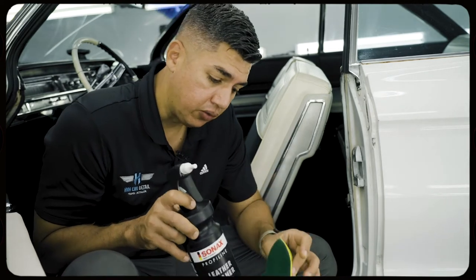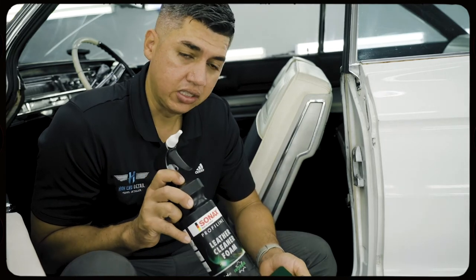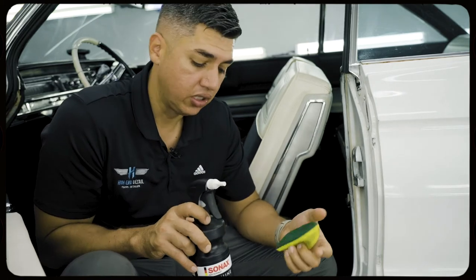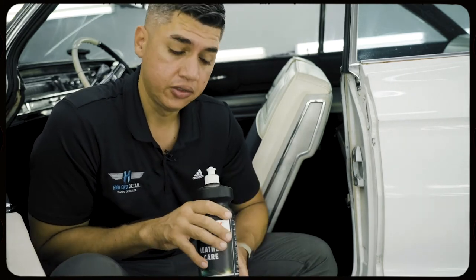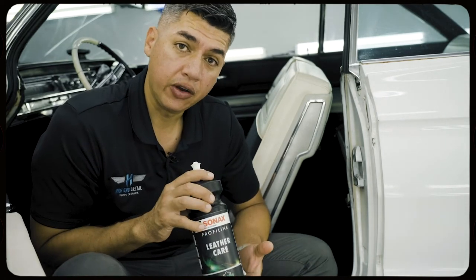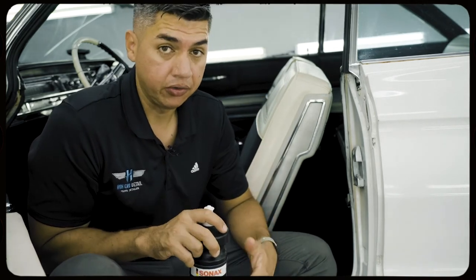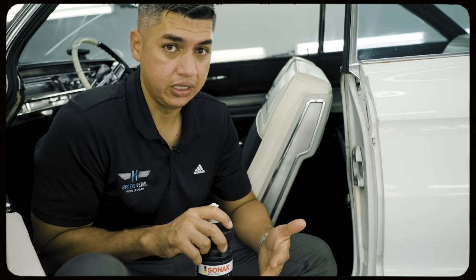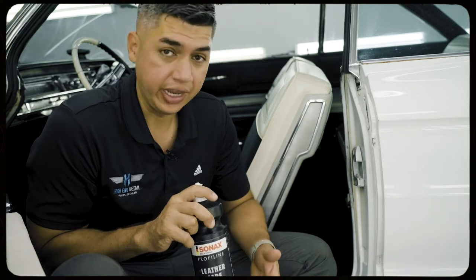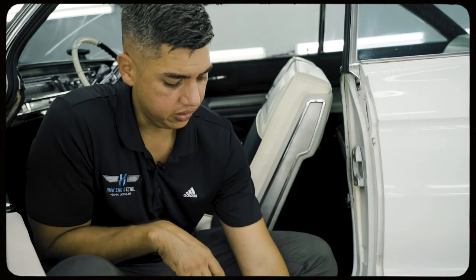Any dirt that might have been on there was abraded off with a special soft brush and the combination of the foam cleaner, gently taking off any excess oils and dirt. Then after, we used the leather care conditioner, which will moisturize and condition your interior. This way it stays supple — it's not a greasy finish, it's a nice satin look, very conditioned, very nicely done. Now the leather is cleaned and conditioned.